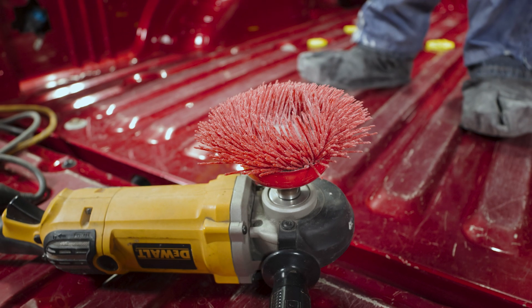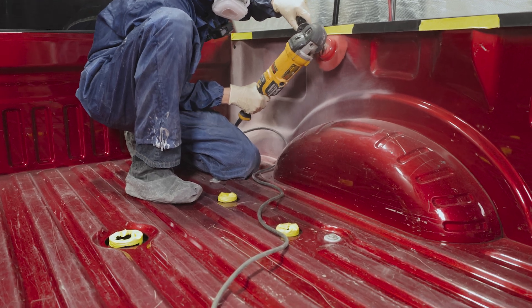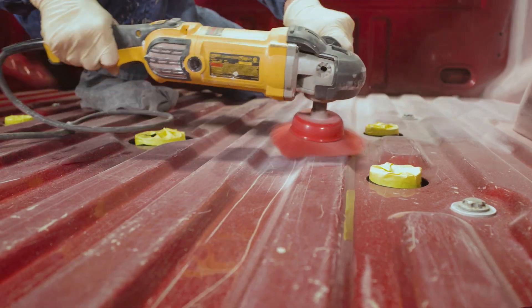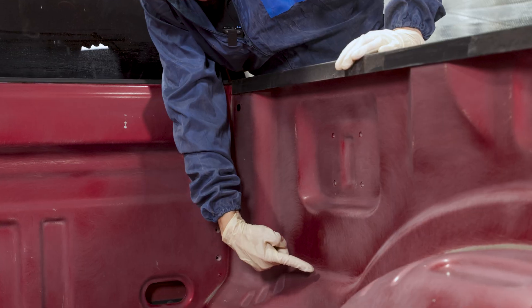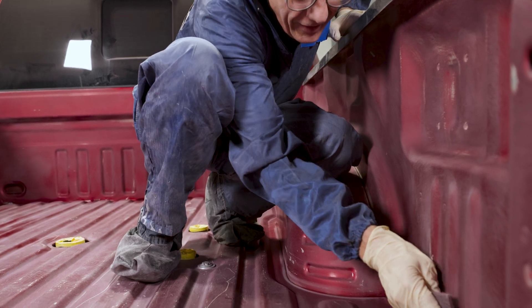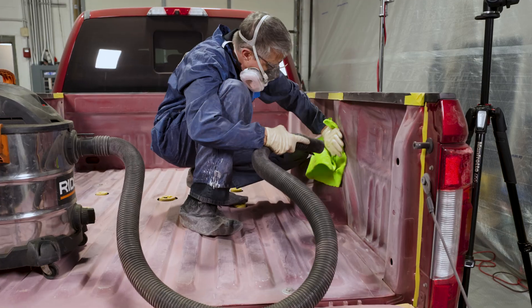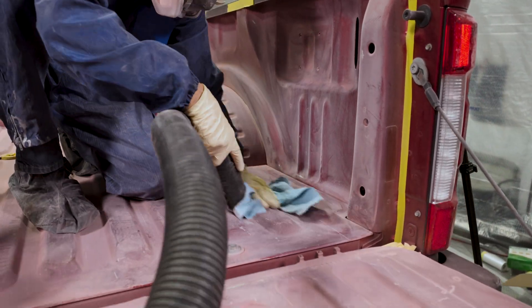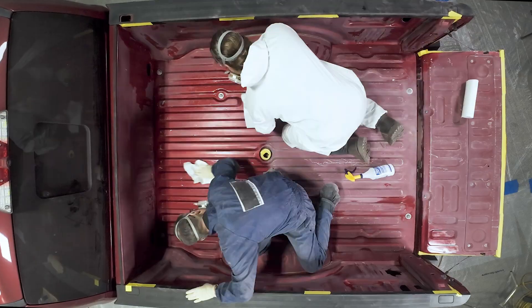We're going to abrade the surface with a nylon cut brush. Lightly scuff the bed without taking the paint down to the metal. For tighter areas, use a red scuff pad or P120-180 grit sandpaper. Then vacuum or blow out the bed to remove dust and clean the bed one more time with a water-based cleaner.